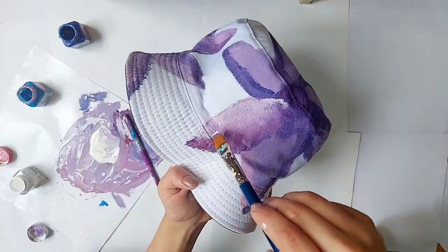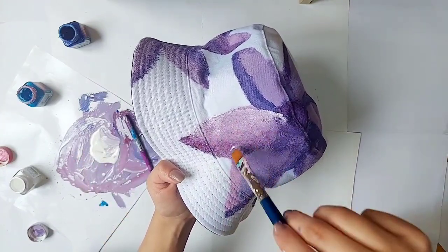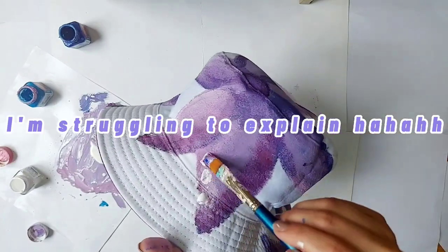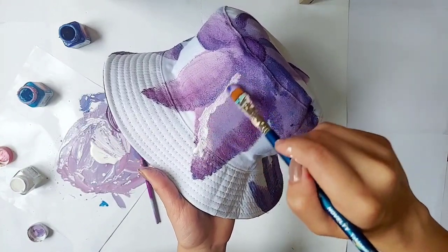Blending makes it look more realistic. It's difficult to explain the process.